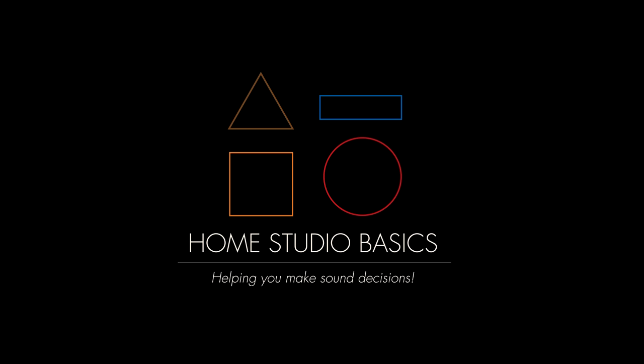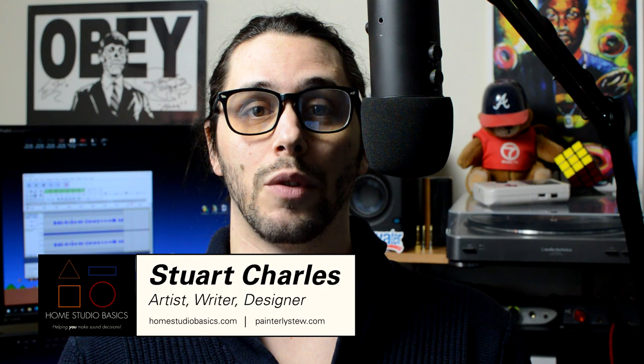The Fiio K9 Pro is the only desktop amp DAC you'll ever need. Greetings, mate, and welcome aboard — Stuart Charles here at HomeStudioBasics.com, helping you make sound decisions leading to a beautiful audio experience that will make you fall in love with music, not gear, all over again.